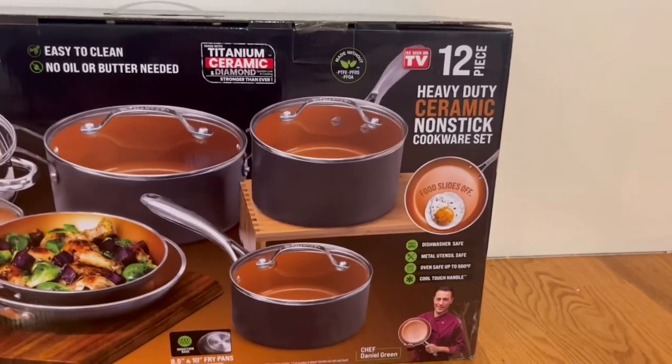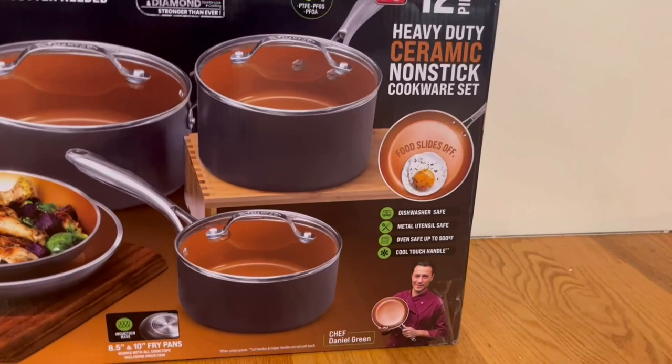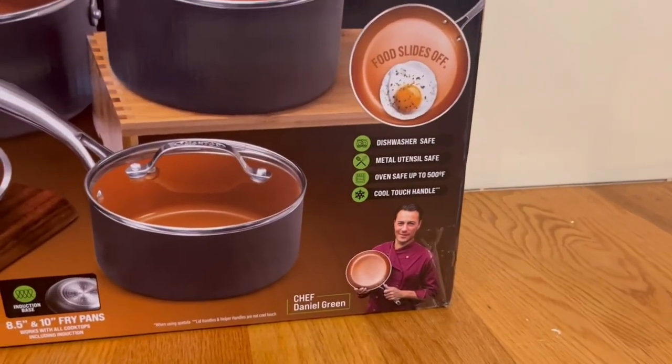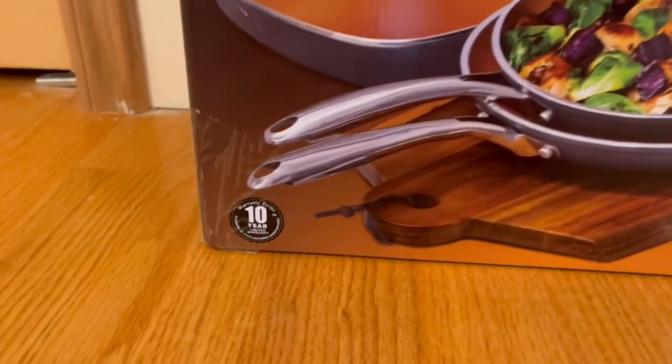The food just slides off. It is dishwasher safe, metal utensil safe, and oven safe up to 500 degrees Fahrenheit. It also has a cool touch handle. We also have a 10-year limited warranty.